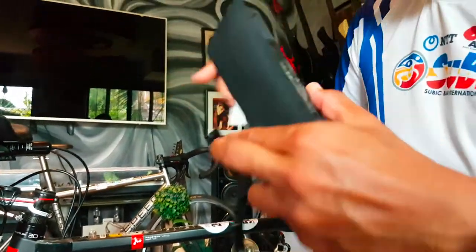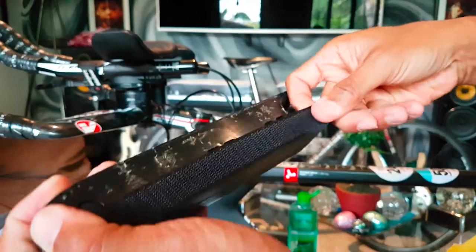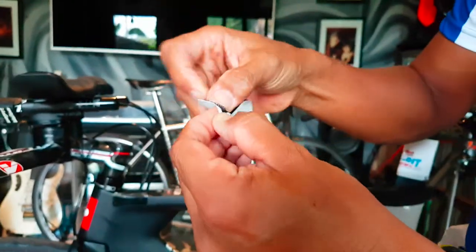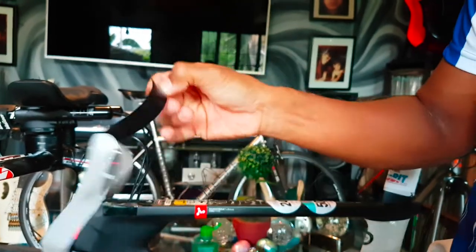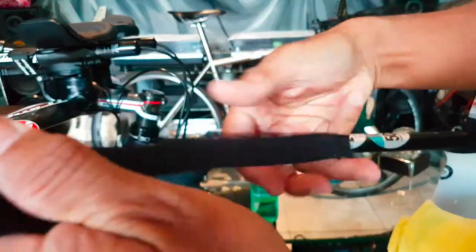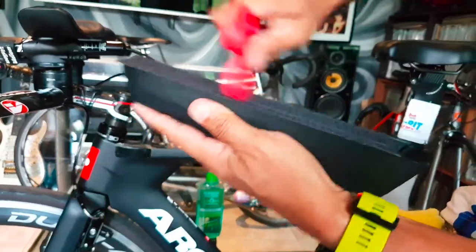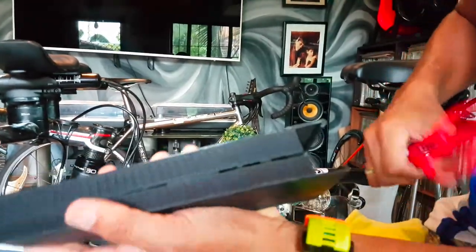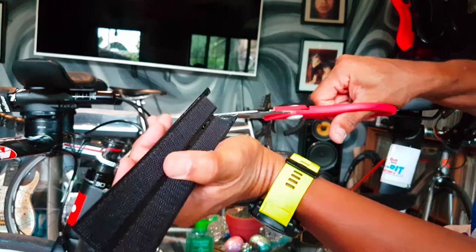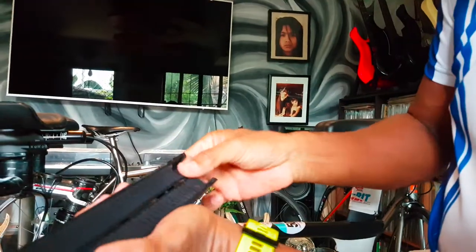The alcohol has dried, so remove the protective paper from underneath the velcro and stick it onto the top tube. Make sure it is measured and positioned correctly. Stick the other piece as well, removing its protective paper the same way. Trim any excess portion so it won't interfere with the cables once everything is installed.